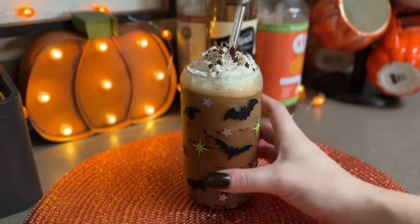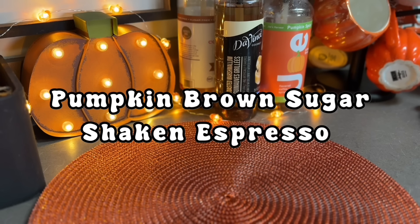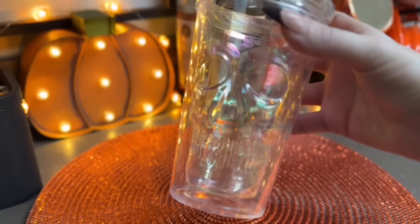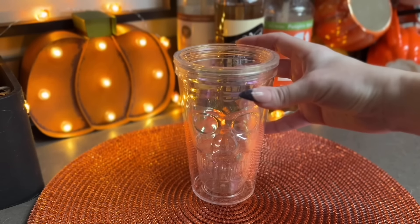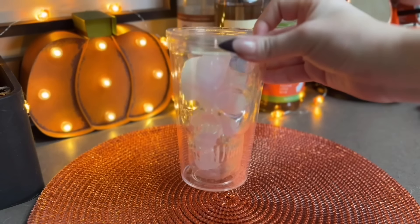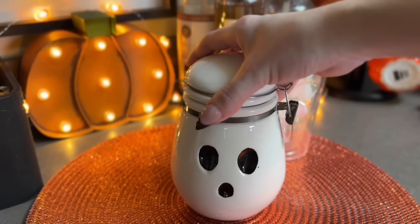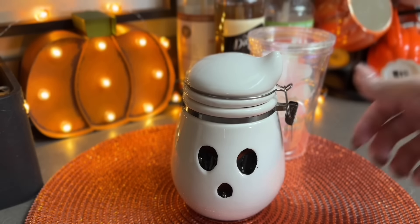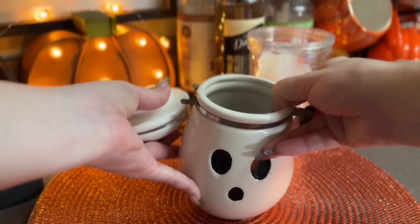That completes the s'mores iced latte - again a very sweet coffee but I'm into the sweet coffee. Okay, next up we have our pumpkin brown sugar shaken espresso, and this one was really good. I'm using my new skull double insulated tumbler that I got from Walmart this year - love that - and I'm taking my little ghost canister that I have my brown sugar in.